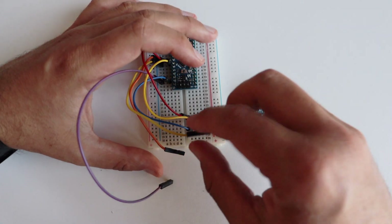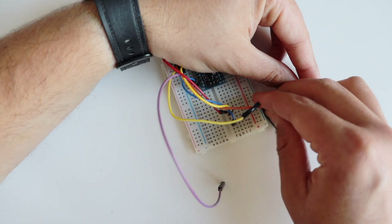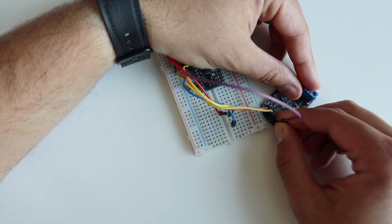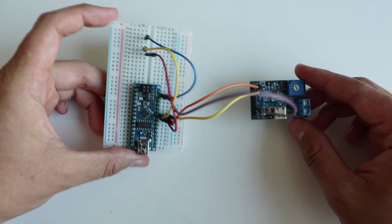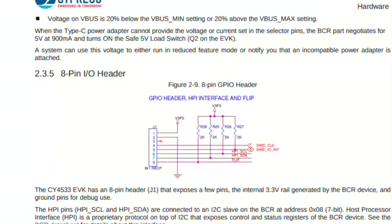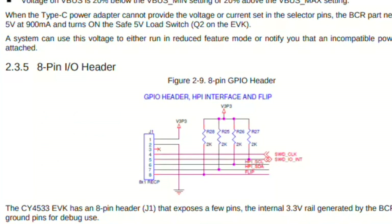Let's take a breadboard and do some wiring for our prototype demo setup. Using three male-to-female jumper wires, I'm going to connect the CY4533 evaluation kit to an Arduino Nano clone on the breadboard. You can do the same setup with any other Arduino-compatible board including Arduino Uno, Raspberry Pi Pico, or ESP32 — as long as you can run an Arduino sketch on it. The exact positions of the data and clock pins for I2C communication on the J1 header are available in the datasheet of CY4533.